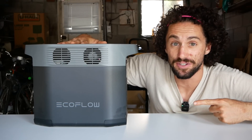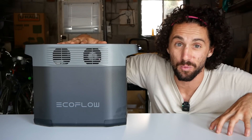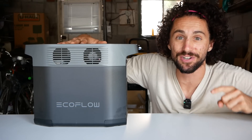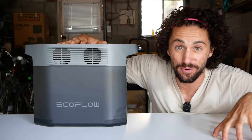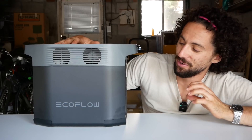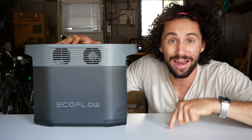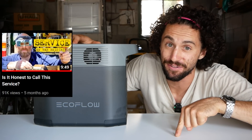This is the EcoFlow Delta 2. It is a portable power station that has 1024 watt hours of capacity. That should be plenty of power to run my 3D printer, laptop, and any other accessories I want to add onto this off-grid 3D printing station. One of the really cool things about working with EcoFlow is that Van Neistat, when he did his repair station, also worked with EcoFlow — and he was my inspiration for this project.